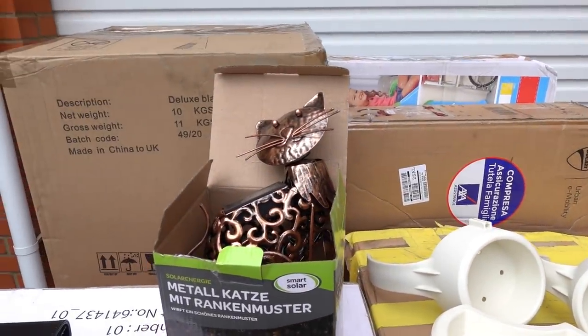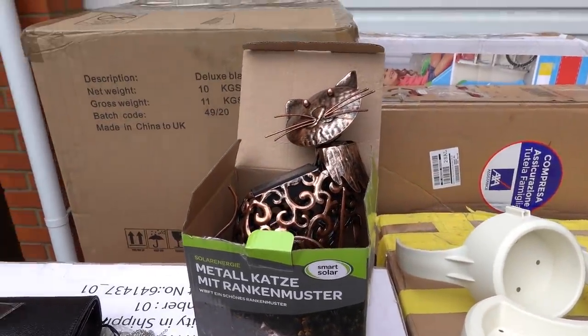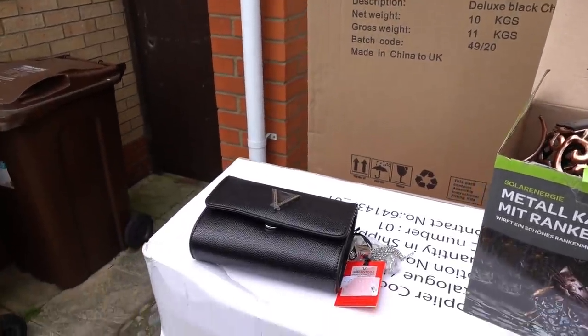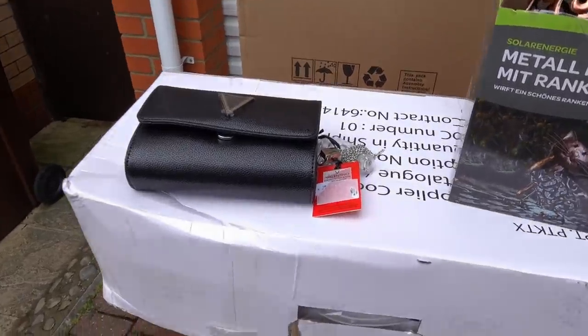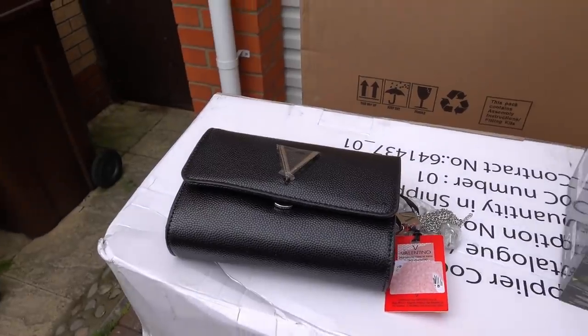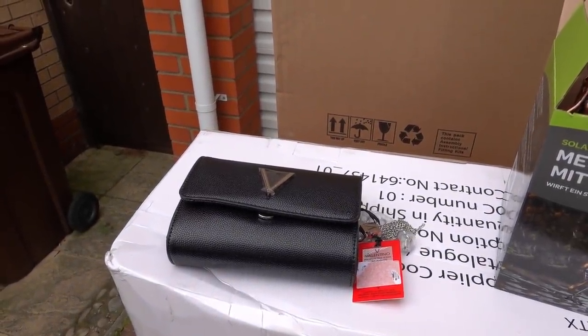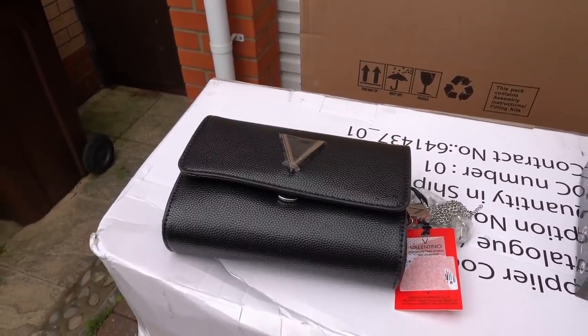Also in the pallet is a solar cat and we can't see anything wrong with it. The stock list also said it contains a clutch bag — that clutch bag is brand new and Valentino, and I've just looked it up and it retails at £79.99 so hopefully I can get good money for this.